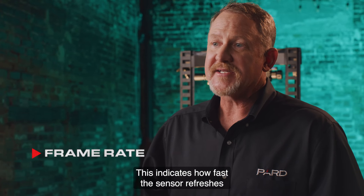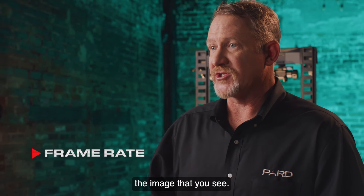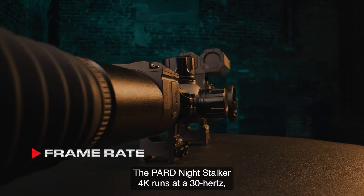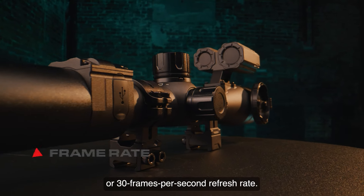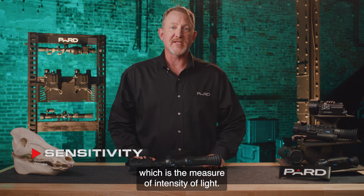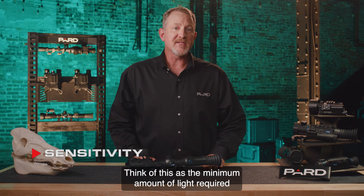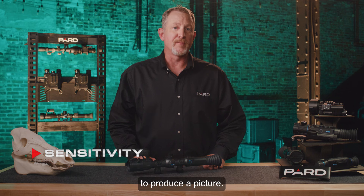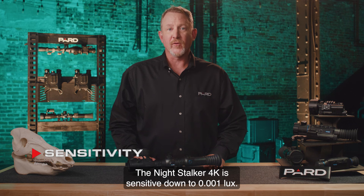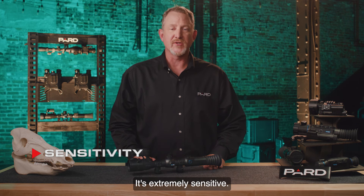Frame rate indicates how fast the sensor refreshes the image that you see. The PARD Night Stalker 4K runs at a 30 hertz, or 30 frames per second, refresh rate. Sensitivity is measured in lux, which is the measure of intensity of light — think of this as the minimum amount of light required to produce a picture. The lower the lux rating, the more sensitive the detector. The Night Stalker 4K is sensitive down to .001 lux. It's extremely sensitive.